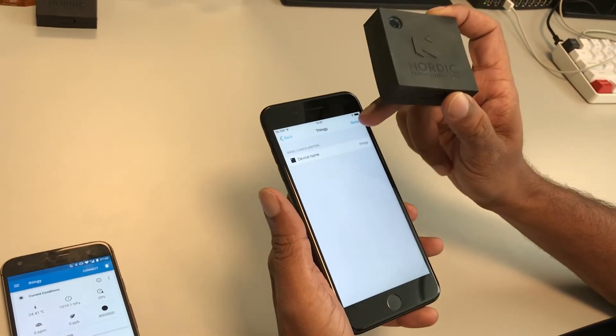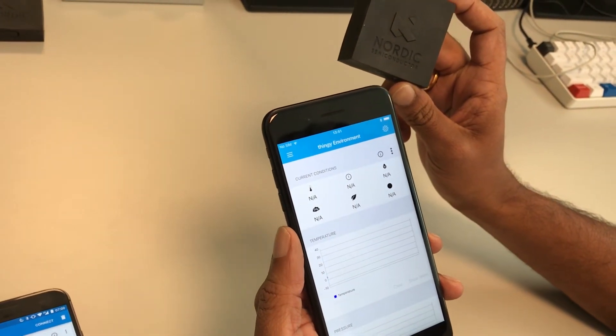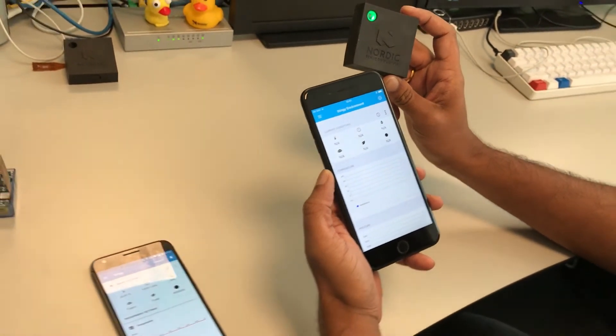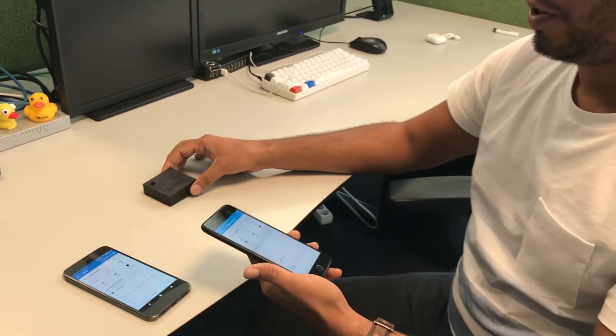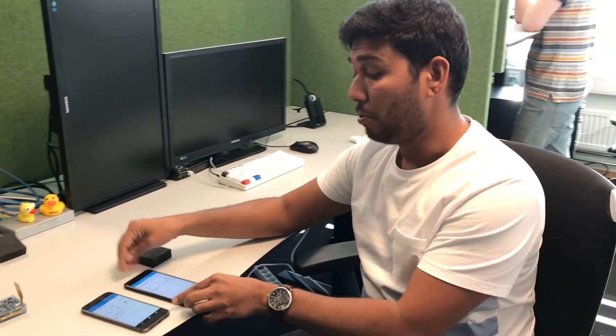All you have to do is simply press done and you're connected straight away. This version of the apps is available on the Play Store as well as the App Store. You can download and try this out and let us know what you think. Thank you.